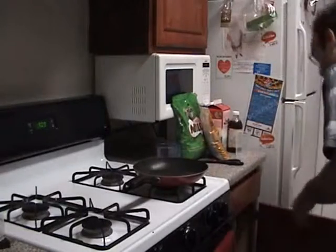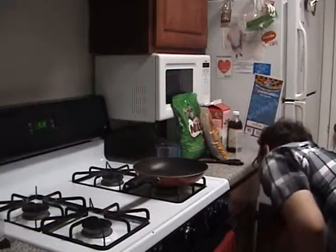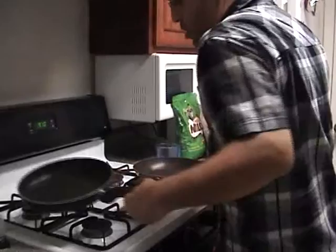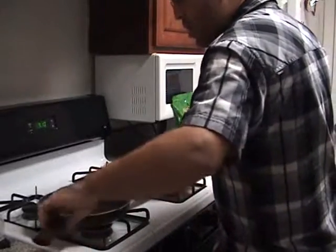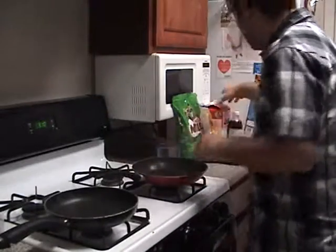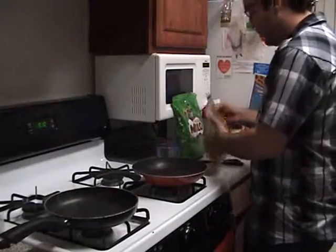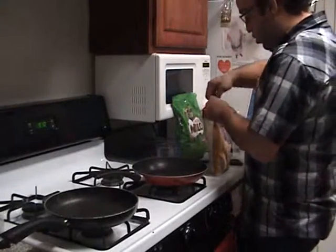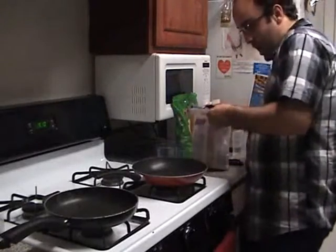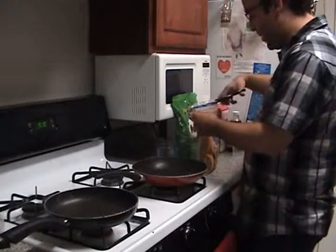Let me place a medium-sized saucepan here. We're going to open these packages — I forgot to open them earlier. Cut here to open, it should be easier.